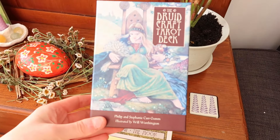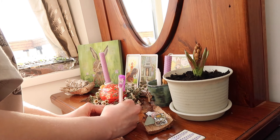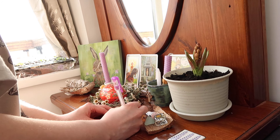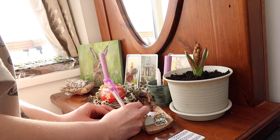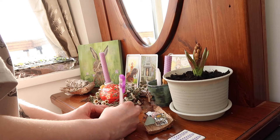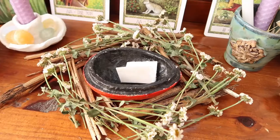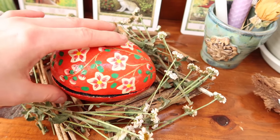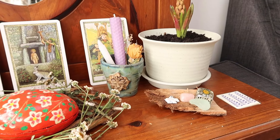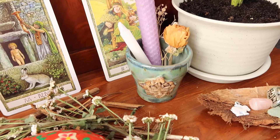For my altar I included a painting of a hare that I did, a spring bulb to represent new growth, a nest made from twigs and dried flowers, some candles, and pale-coloured crystals to signify the flowers coming up. I also put up some cards from a lovely druid tarot deck showing new life and growth. I wrote down an intention for the season and placed it in an egg to help it grow — it's a great reminder every time I walk past that warmer days are coming and there's a lot to be hopeful about.